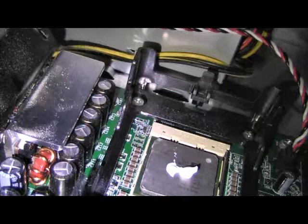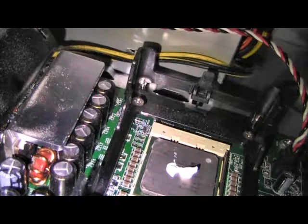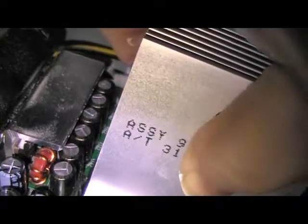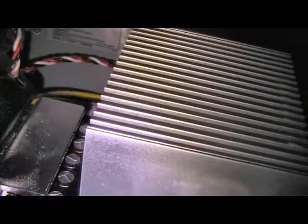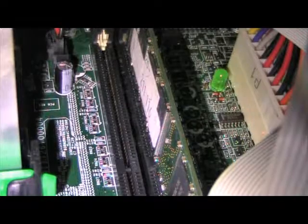Now to get the heat sink back on - make sure things are cool. Snap, snap - it is snapped. How do you like them apples? Memory is one of the easier aspects of dealing with this machine, so I'm going to do it with an obscured view and one hand.